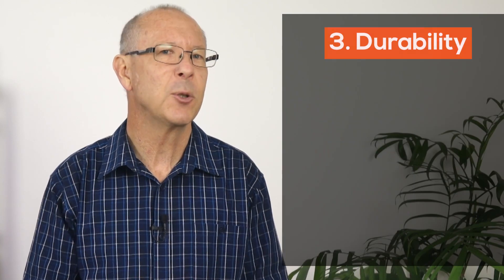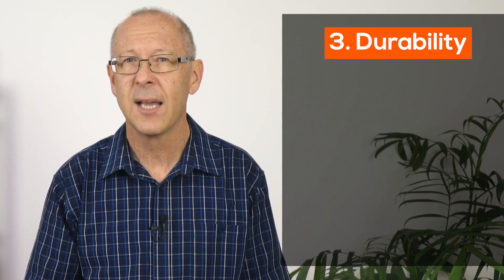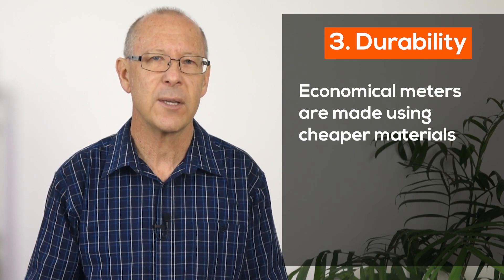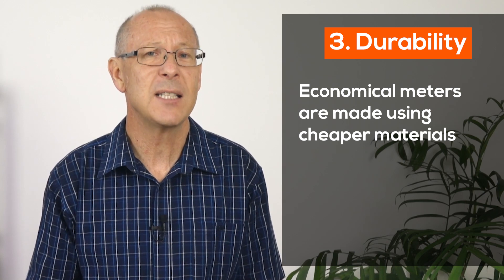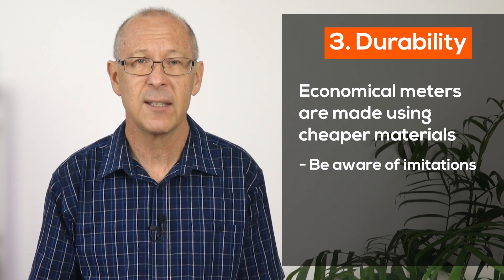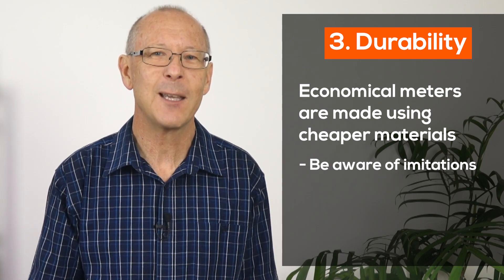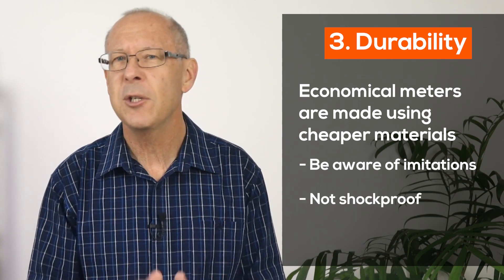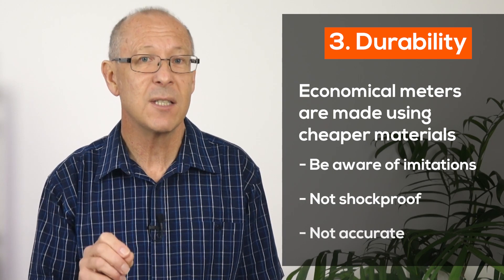When manufacturers build products with cheaper materials, it stands to reason that durability is compromised. I've seen some really convincing looking meters that have been made to look like a name brand meter on the outside, but the price in itself gives them away as a knock off. These meters won't be shock proof and worse still are not accurate. Generally, you get what you pay for.